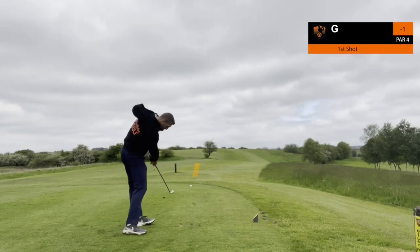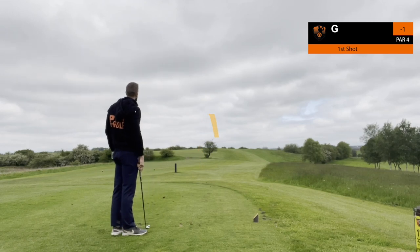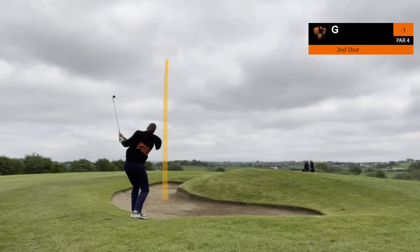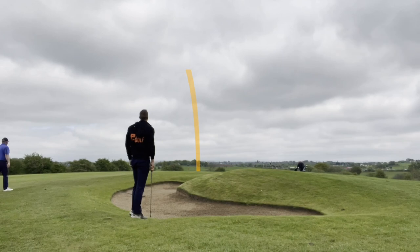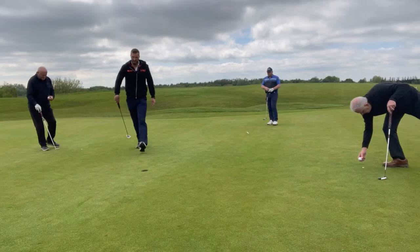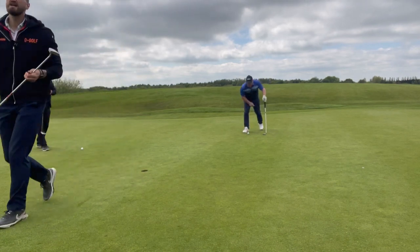Par four, round to the right this time, two iron off the tee. Thought it was really good but didn't know there was a bunker lurking up there — luckily I just avoided it, just outside of it. Played a nice 50 degree into the centre of the green, gave myself a good opportunity for the birdie. Nice stroke on it, good roll, right in the centre of the cup. Two under.